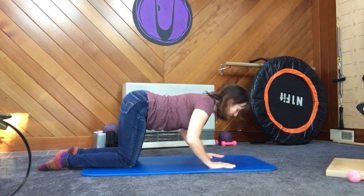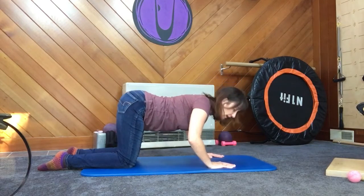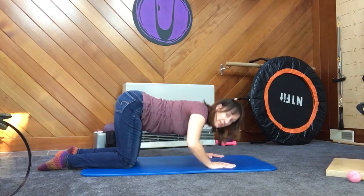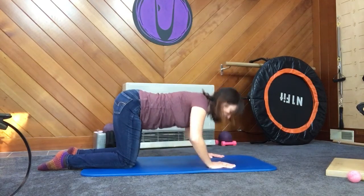Inhale to lower, exhale to lift. Notice I am moving from the pelvis. So instead of moving and bringing my hips with me like I normally do, I'm trying to keep my hips up in the air. That's 5. Inhale down, exhale. The abs stay tight, the ribs stay in.